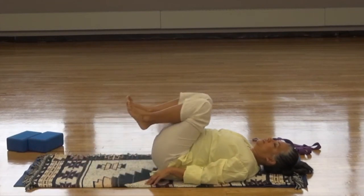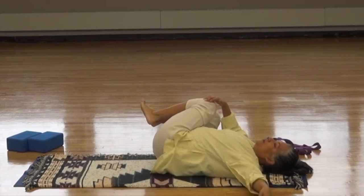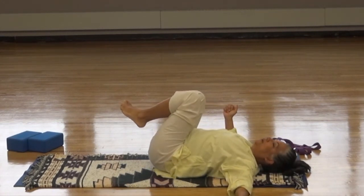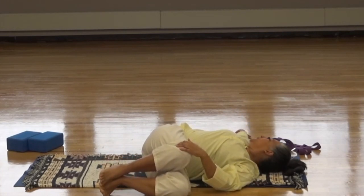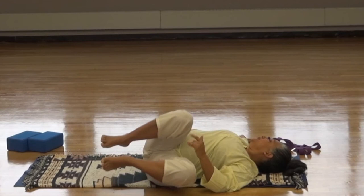Bend the knees into the chest. Open the arms so that you're making an open T and bring the knees over to the right arm, looking to the left. Try to keep both shoulders on the ground and breathe. And your twist. Now bring the knees up. With your left hand, bring the knees down to the left side and look to the right. Again, both shoulders on the ground. Breathing into your stretch. Come back to center.